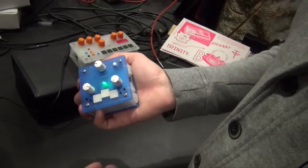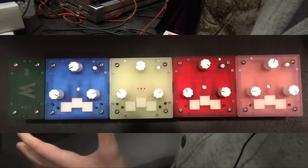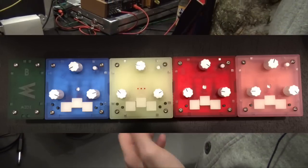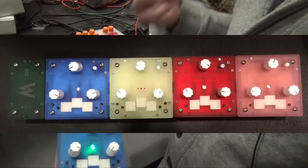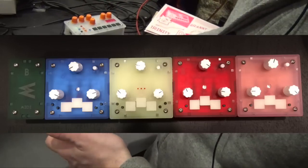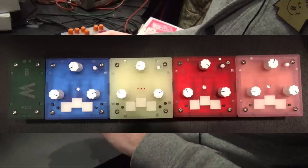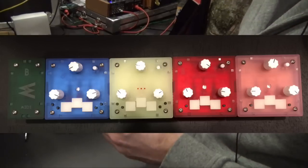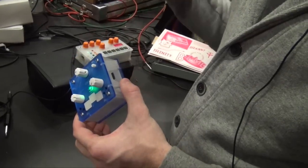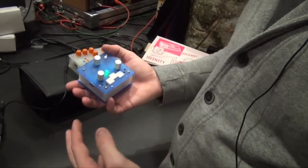We have more Trinity modules. There's this drum machine with the sequencer, then we have a sequencer which can sequence different synthesizers, a monophonic FM synthesizer that's quite dirty and interesting, and then a polyphonic three-voice synthesizer — a bit similar concept to the drum machine but without the sequencer.